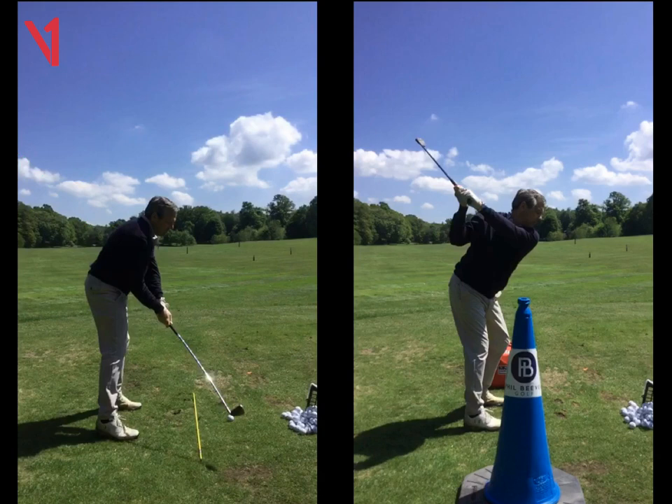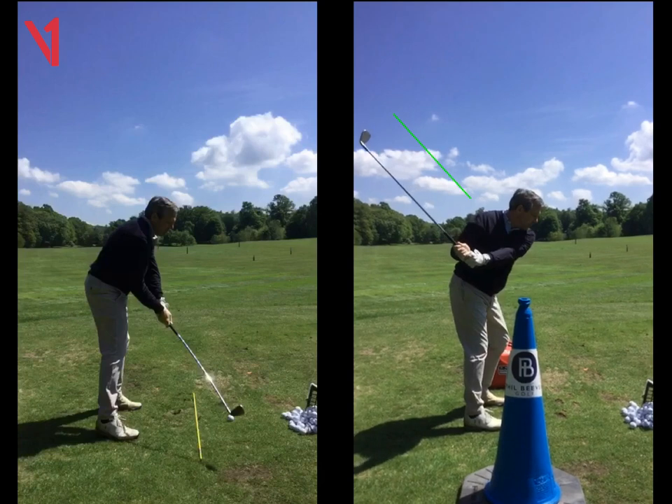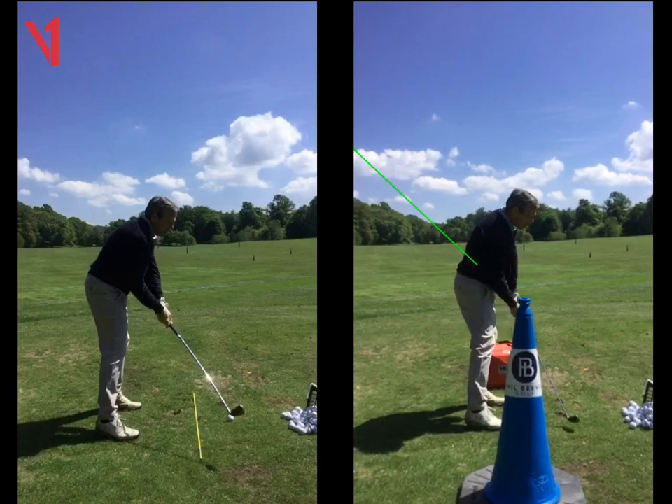We put the cone in the way and the idea is for you to swing in to out with the cone — you're going to try and miss the cone on the way down. Now if we look at your plane line as you start down, you'll see that the club is moving to the left of that line but also it's flattening. So it's actually parallel there to the other green line at the top. Coming down again — it's miles from the inside, it's really good, and you can only now but exit out to the right.